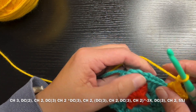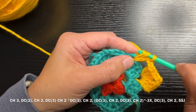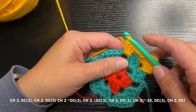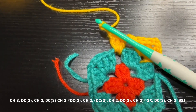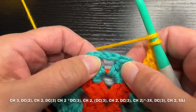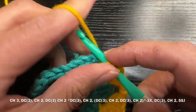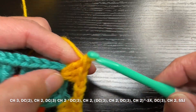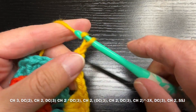Now you have a straight-away with an opening, so in there you're just going to do one set of three double crochets. Then to get over to the next corner you're going to chain two, and since you're on a corner the pattern is: go right into that corner opening and do three double crochets, chain two, three double crochets.